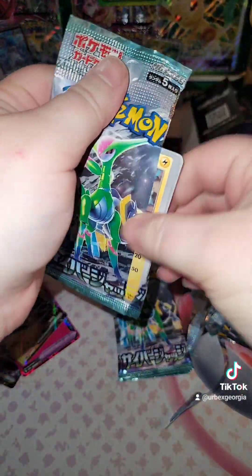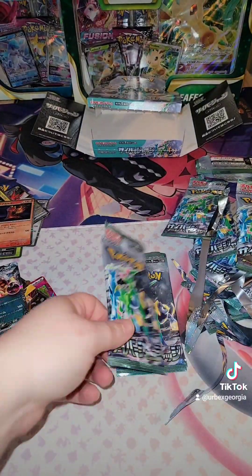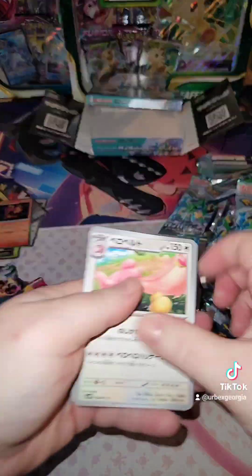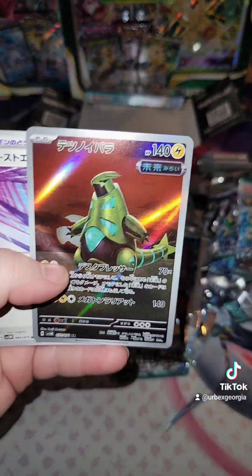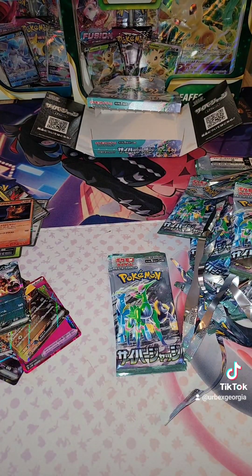Let's go. Alright, nothing. Nothing. Let's go. Oh, cool art Tyranitar right there — look at that. Nice. And he looks different.